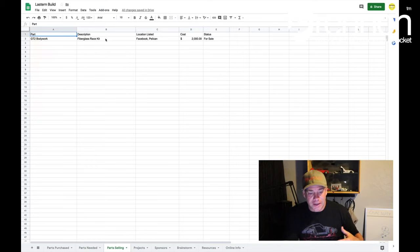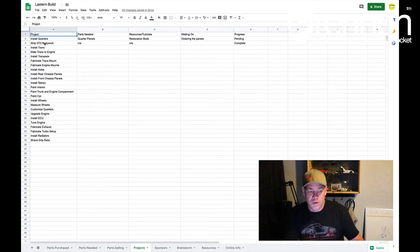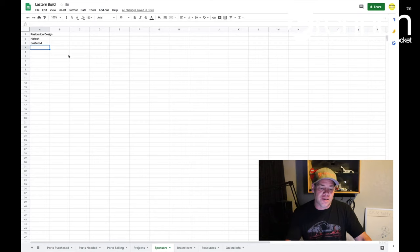Parts I'm selling — what I typically do is put the part up and how much I'm asking for it, and if it sells, I'll mark it off the list. Projects that I need to do — like install the quarter panels, strip the bodywork, install the transmission, mate the transmission to the engine, install axles. This list will grow exponentially as I work through the project. Any sponsors I've brought on: right now I've got Restoration Design, Haltech, and Eastwood on board in some way or another, so that's exciting.